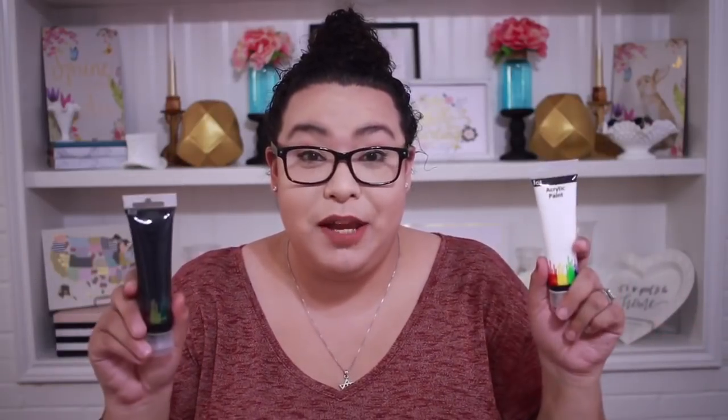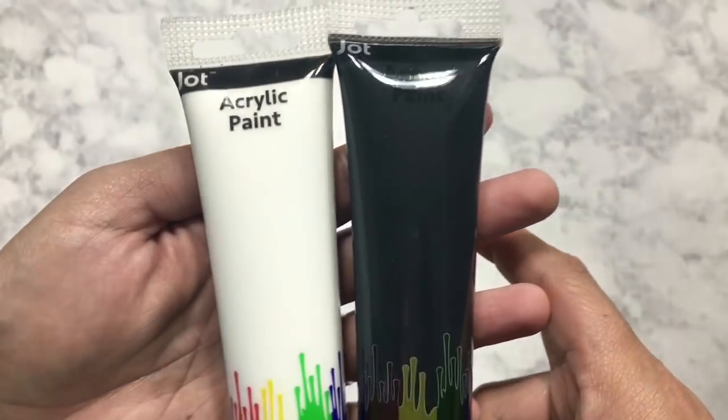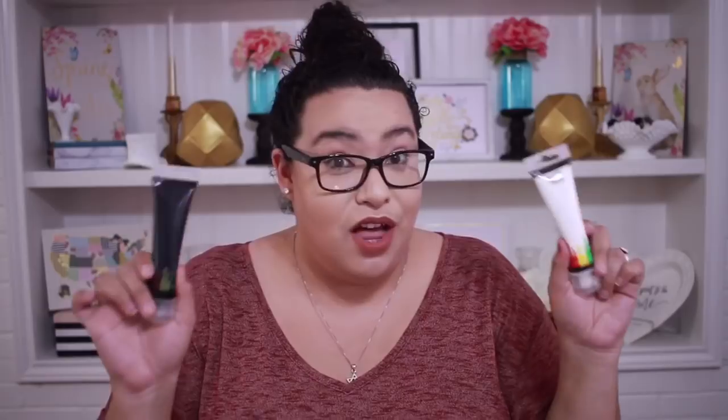Dollar Tree has had some acrylic paint, and I hadn't seen it at my Dollar Tree until today. I was so excited. I went ahead and picked up the black and the white, and these are two fluid ounces. This is the Jot brand. I haven't tried these out, so let me know in the comments down below if you've tried this brand to see how good they are. I was really excited to find these at the Dollar Tree.